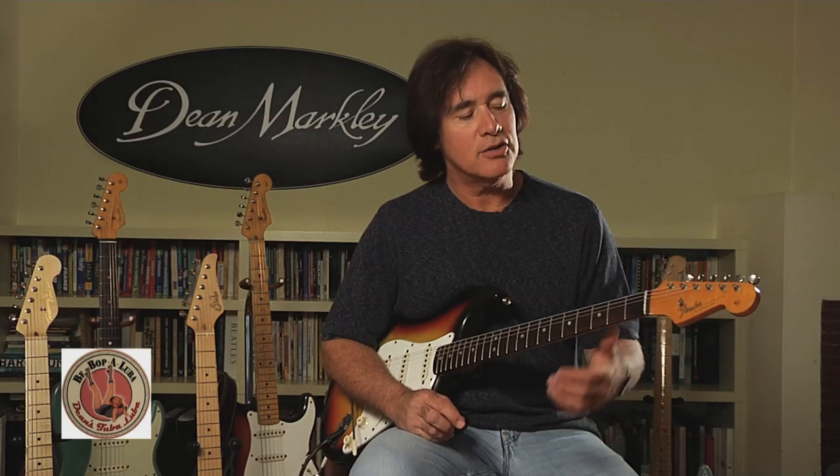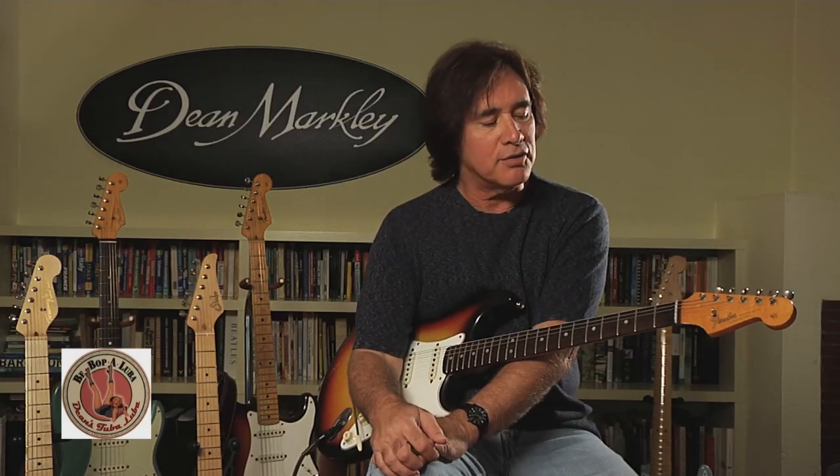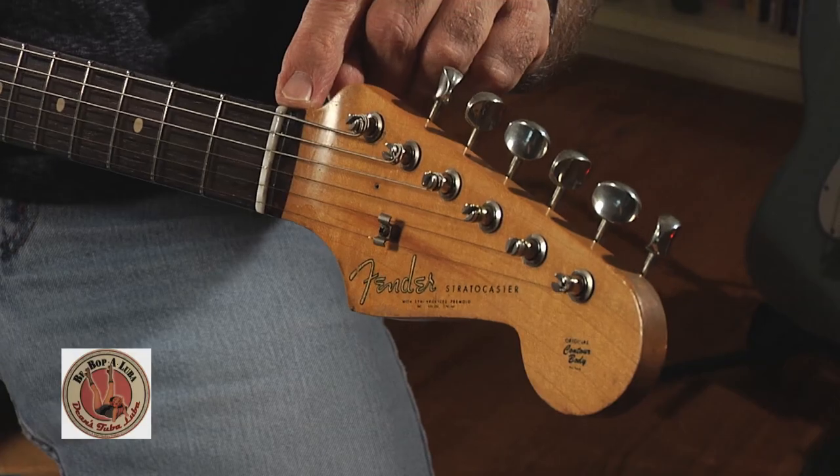I'm Carl Verheyen, and for many years I've been looking for the perfect lubricant to put in the nut slot of my guitars, because I think a huge part of staying in tune is to provide that slippery passageway through the nut.